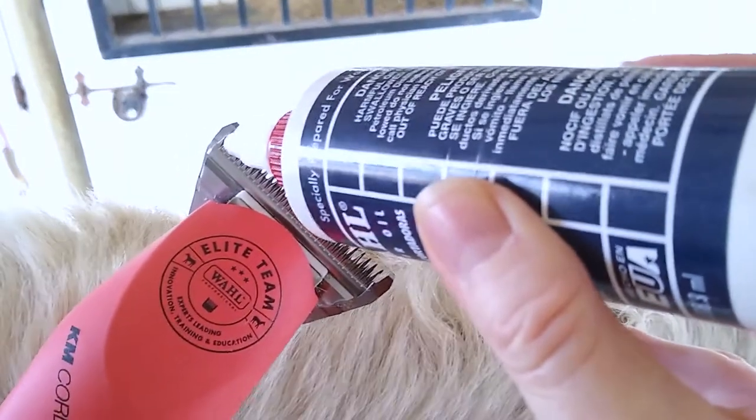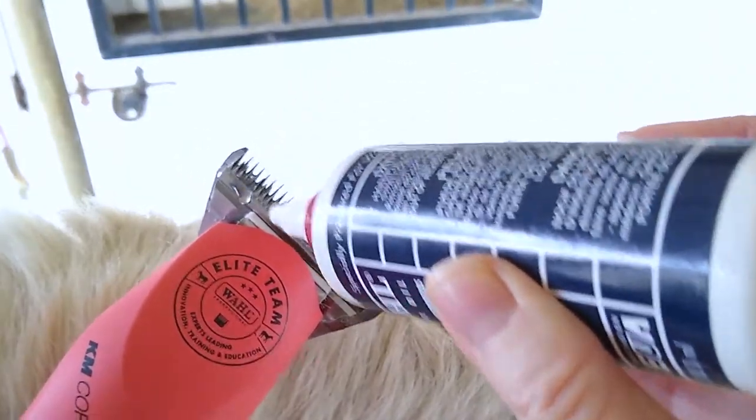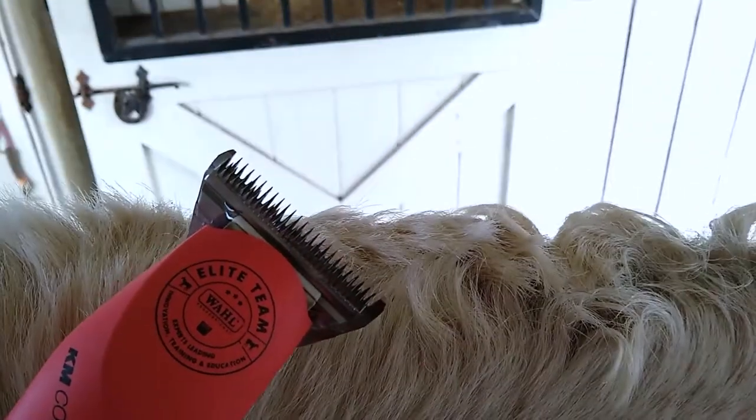Use clean clippers with fresh and sharp blades. Use clipper oil before you start and every five minutes as you are clipping. If this is the first time you are roaching, lift a section of the mane in one hand and remove most of the length. You can fine-tune things later.